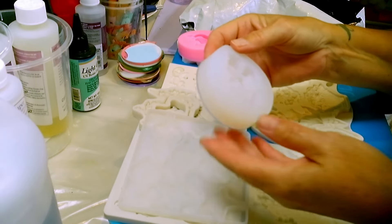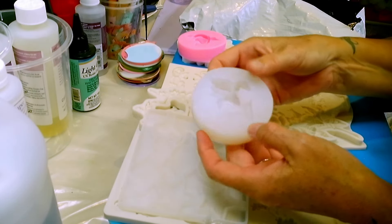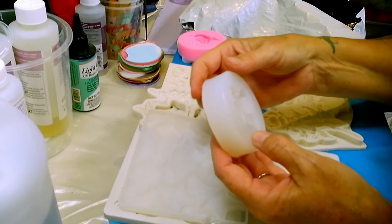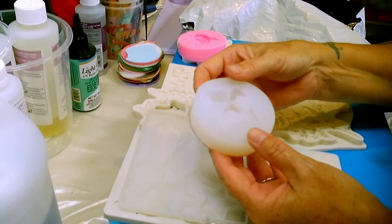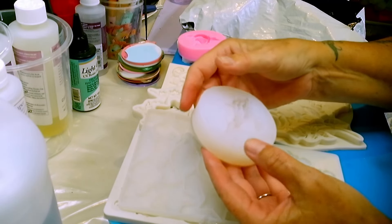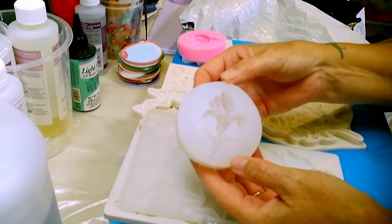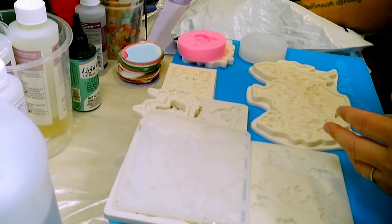Okay, so this mold I'm not sure about — it seems kind of flimsy. But this is another flower, possibly an iris. It's a bit sticky, so we might do mixed-to-mold in that one just to see how it turns out.